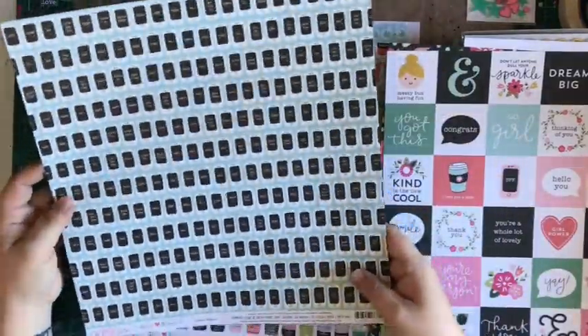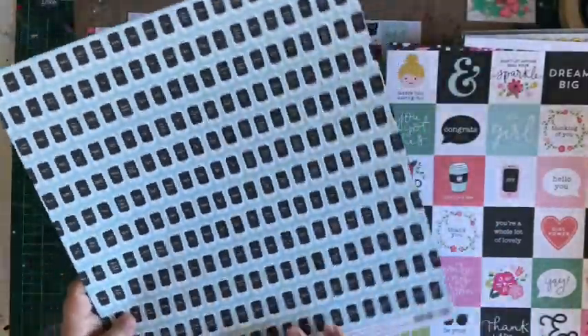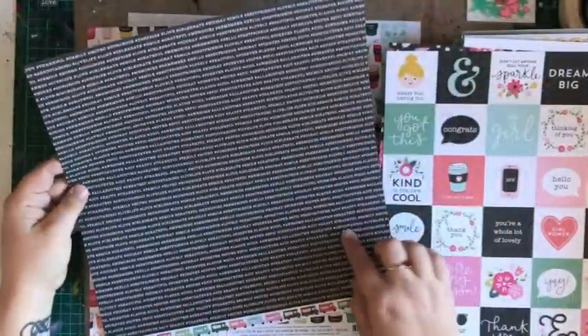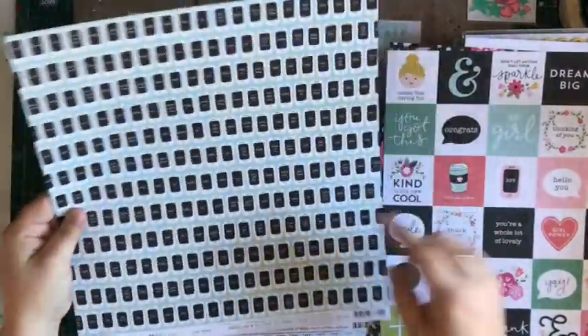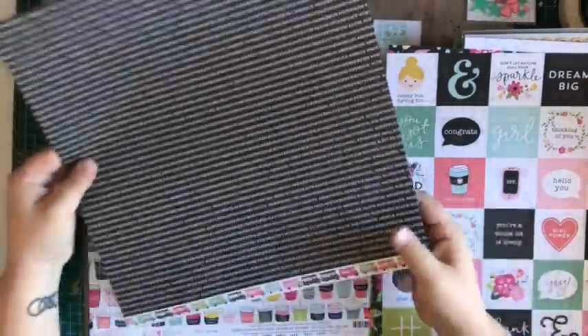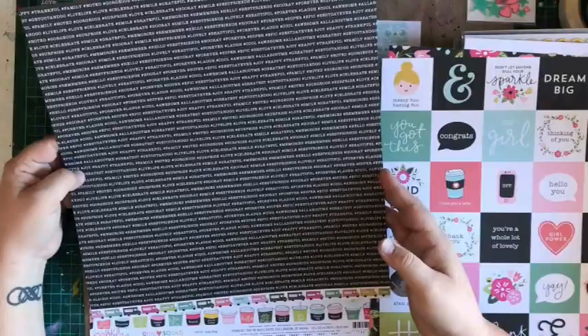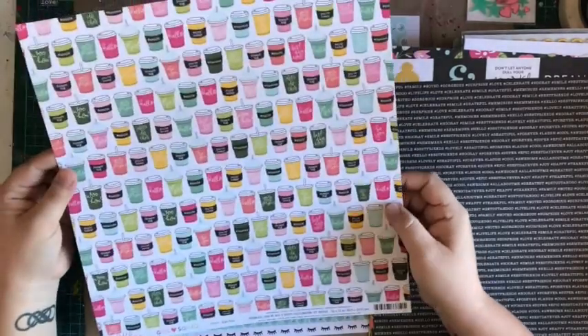Maybe I should have got the paper add-on because that would have been fun to play with too. Don't forget you can always get the paper add-on if you struggle with only having one of each paper — just FYI. This one is called 'Besties' — phones with little messages on them.